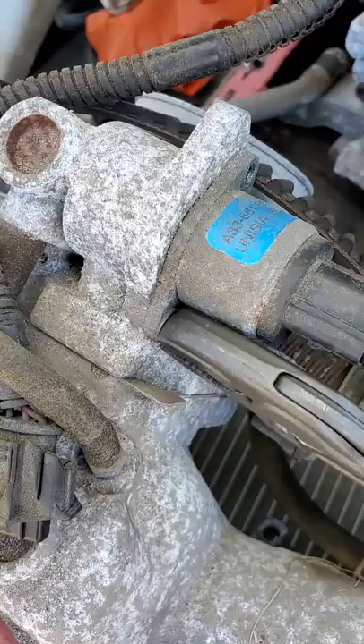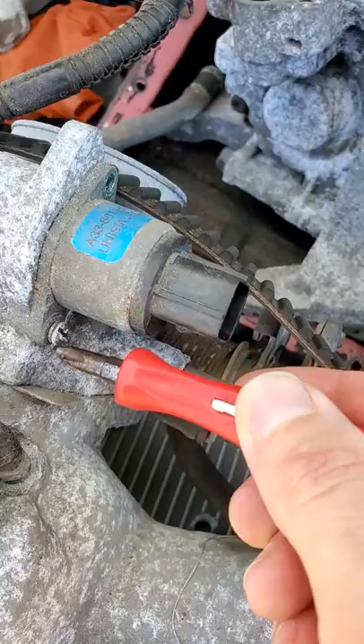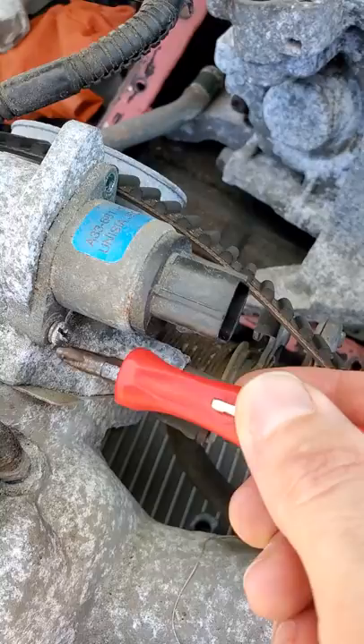So what you do is take the Knipex twin grips, put it on there, grab a hold of that screw head, break it free, and now even though it's partially stripped, you can pull it out with a regular screwdriver — and your day is saved by these awesome German pliers.